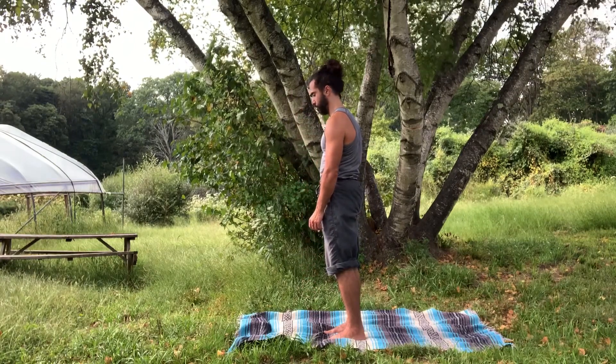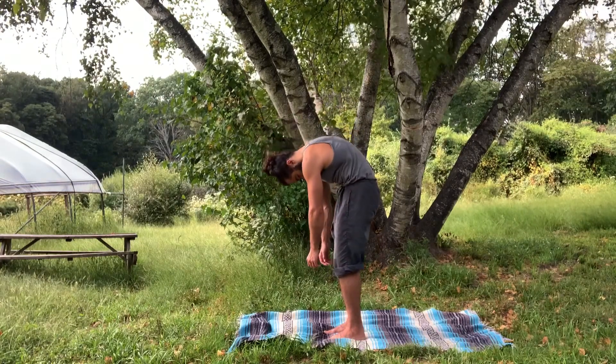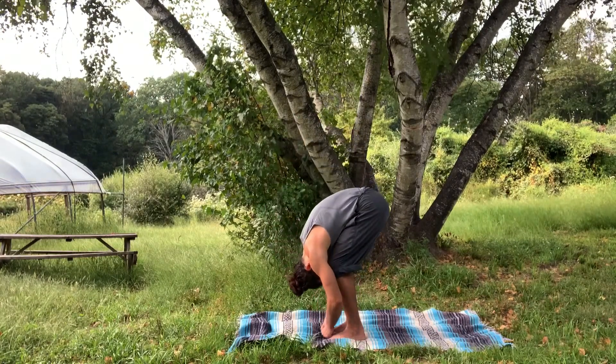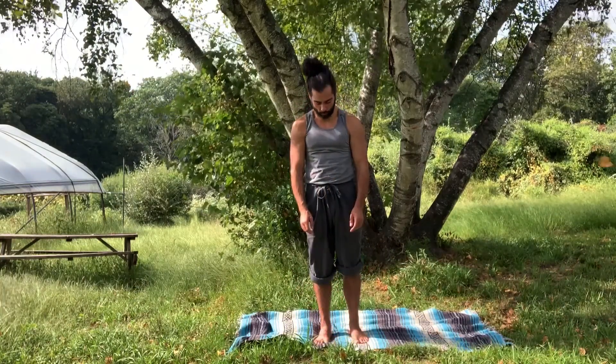Whenever you're at the top, just repeat the process, bringing the chin to the chest and again attempting to round down vertebra by vertebra. As you become comfortable with the pattern, you might begin speeding it up and even linking it with your breath.